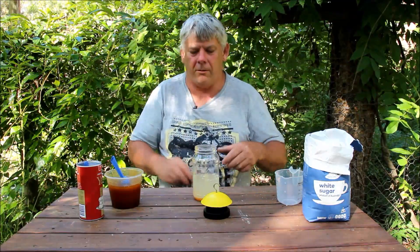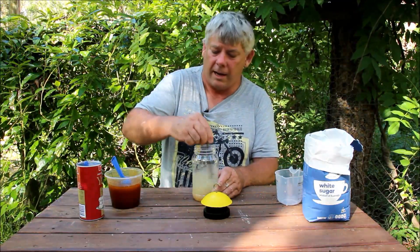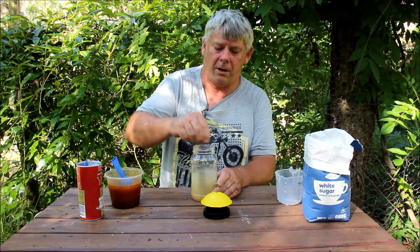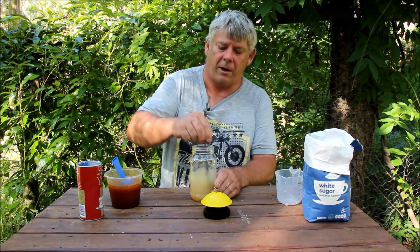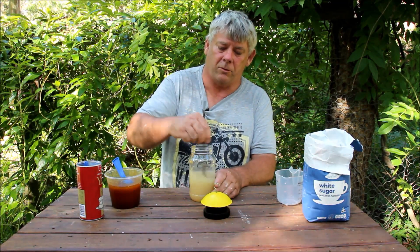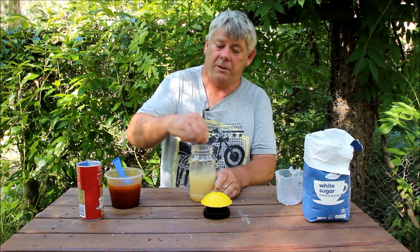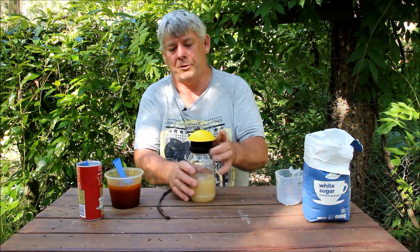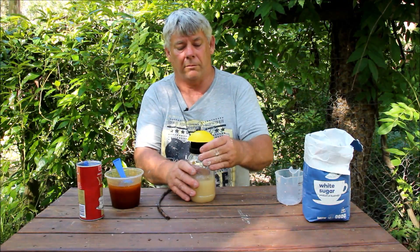Next thing we do is mix well. Now, the fermentation process will start. We'll get bubbling occurring, which is going to let off an odour which attracts the small hive beetle. And once we get this all mixed together, which doesn't take very long as you can see, we hang that up in the tree and she should be right to go.